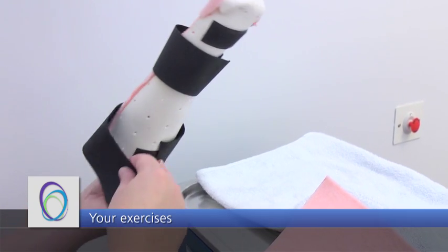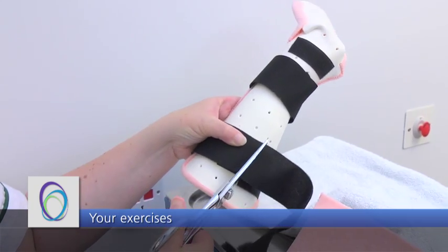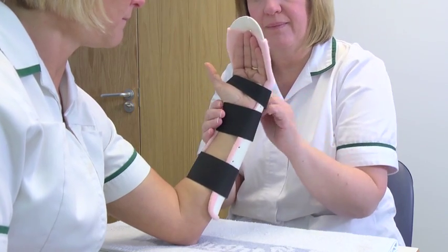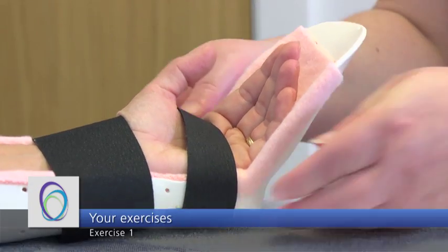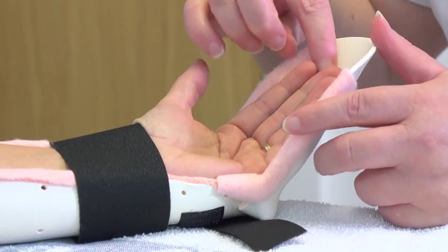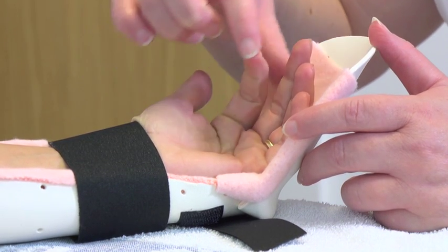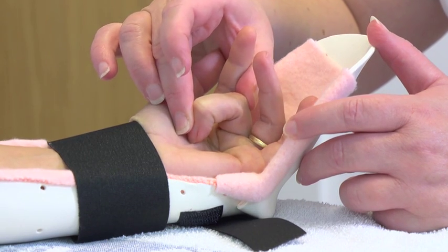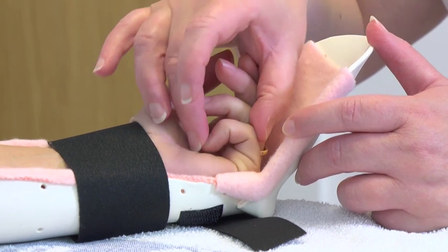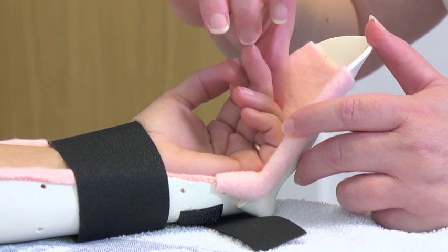You will now be shown 3 exercises you are required to do to help with your tendon recovery. You should do 10 of each of these 3 exercises every hour for the next 6 weeks. For the first exercise, using your non-injured hand, push the joints of your finger into the palm of your hand. You should not push your fingers back into the splint. This exercise is used to keep the joints nice and supple — it acts as a warm-up exercise before moving the tendon. The more supple your joints are, the easier it will be to actively move them.